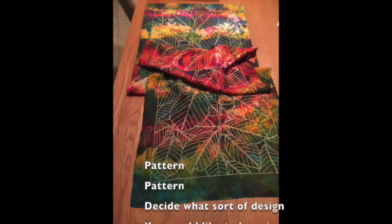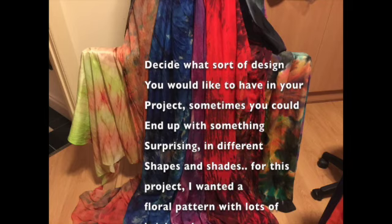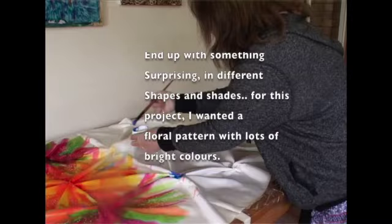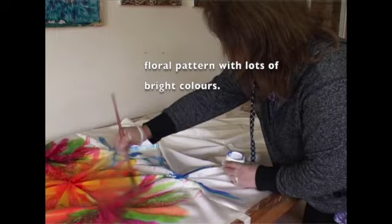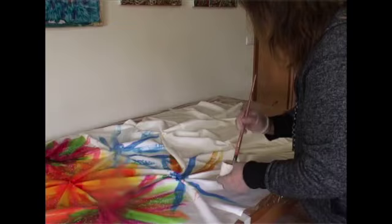Decide what sort of design you would like to have in your project. Sometimes you could end up with something surprising in different shapes and shades. For this project I wanted a floral pattern with lots of bright colors. Always pre-wash your silk fabric first and iron them very carefully. I started painting the petals first to see how they're formed, then decided what color the center or stamen is going to be.